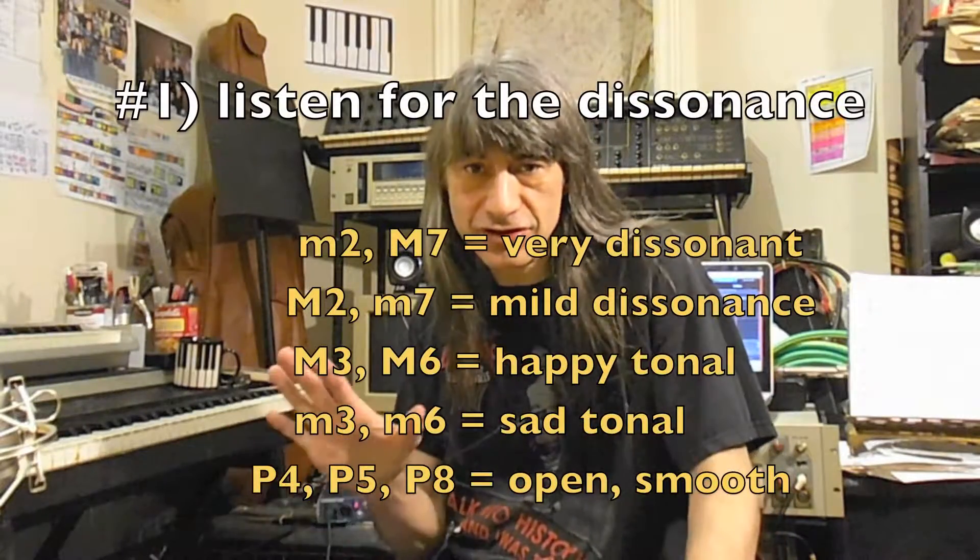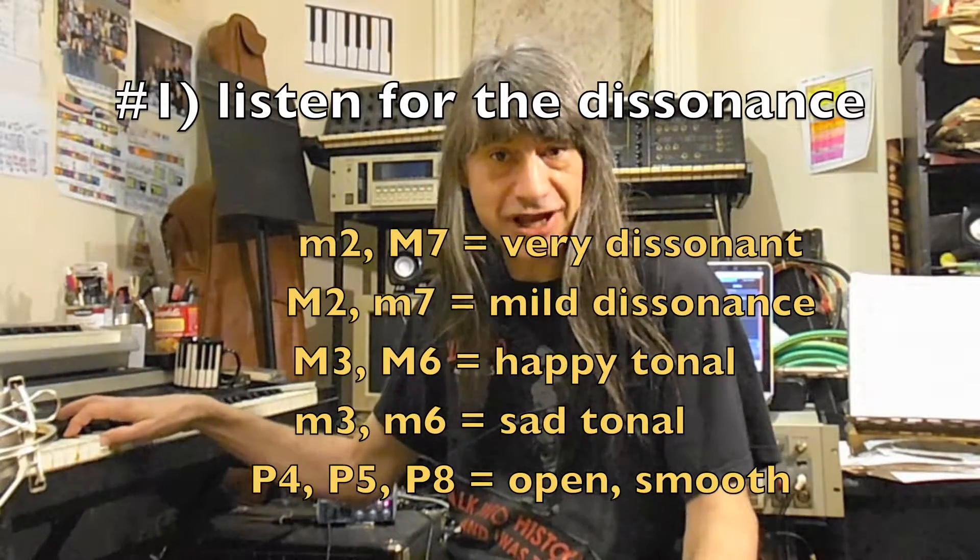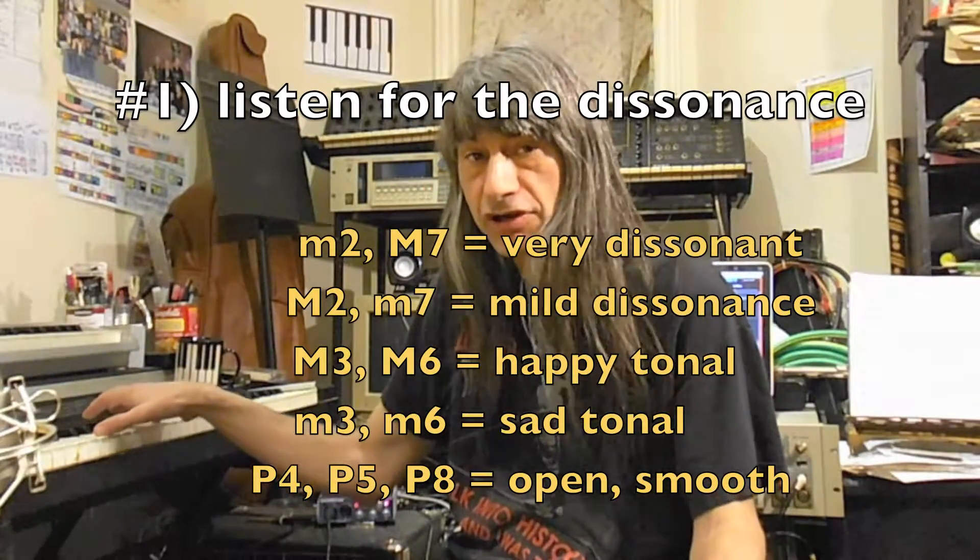There are three main methods that people use to recognize the different intervals. Number one is to listen to the sheer dissonance of the interval. For example, the minor second has a very unique dissonance, as does the perfect octave.